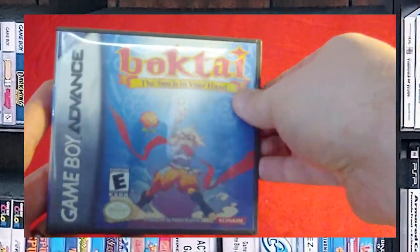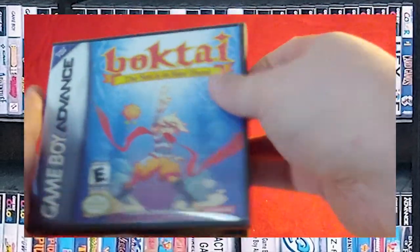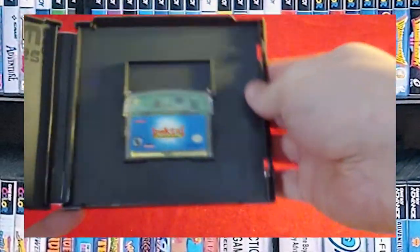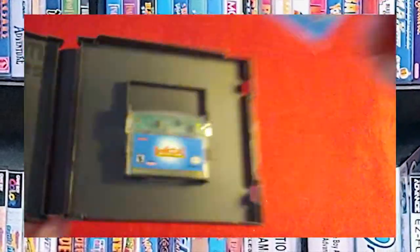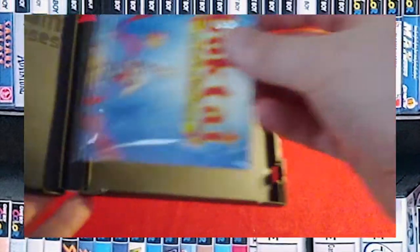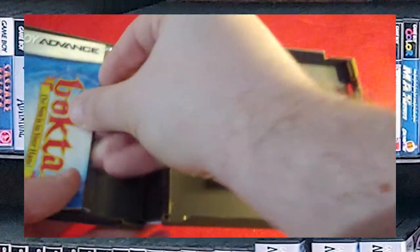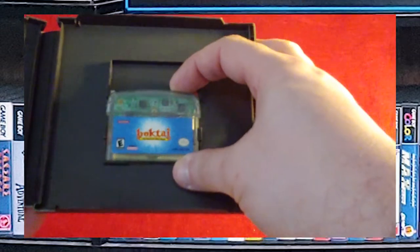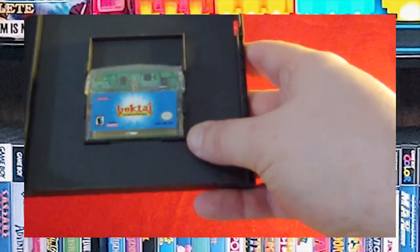Boktai — if I said that name right. There's the back. This is a custom game case from Shadow Fox. It actually fits the Boktai game, which is difficult because it has an odd shape.